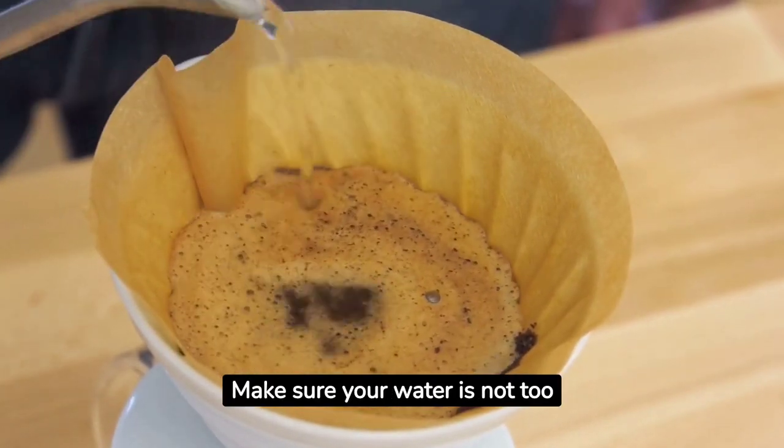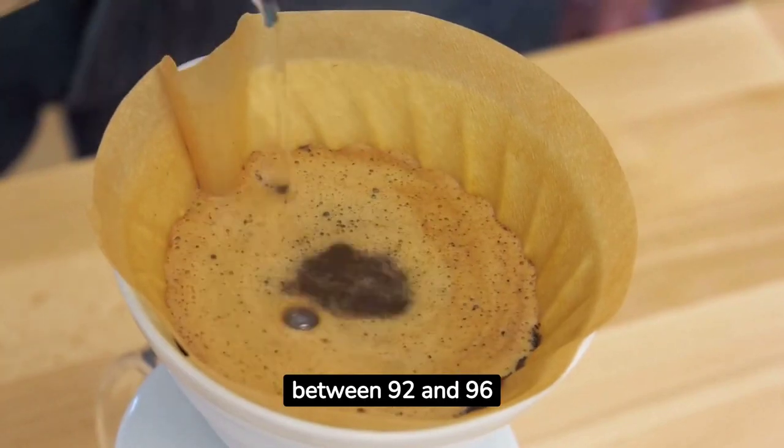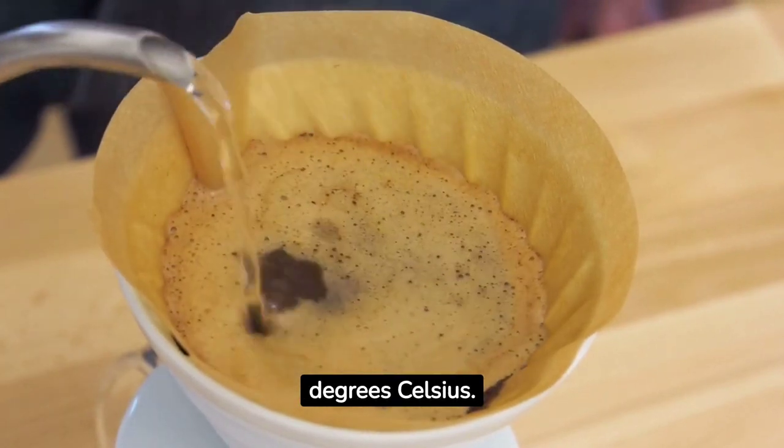Make sure your water is not too hot — just right, between 92 and 96 degrees Celsius. It's best for blooming.